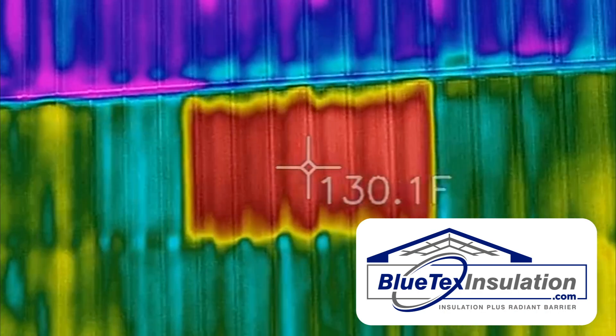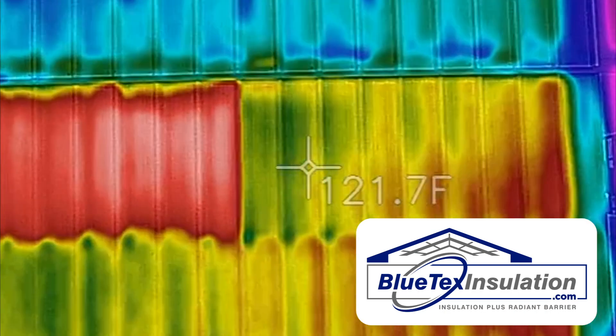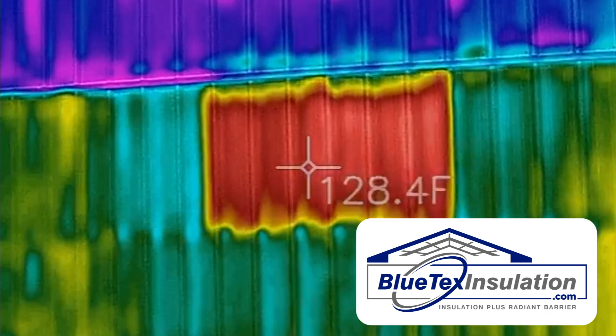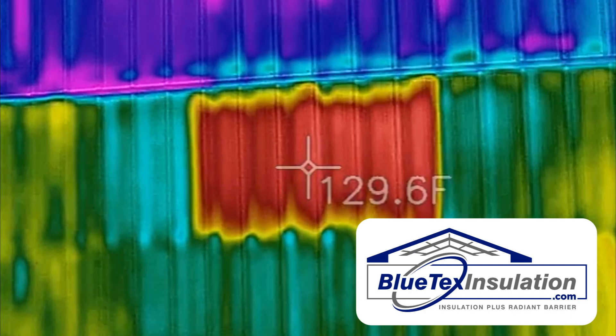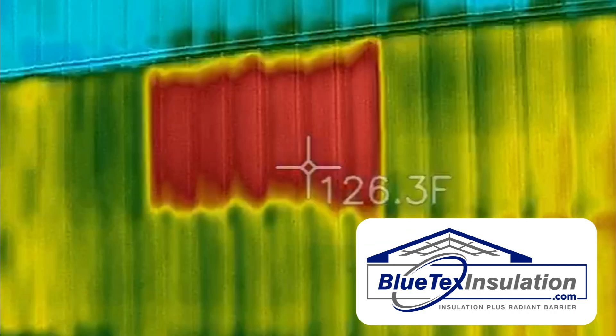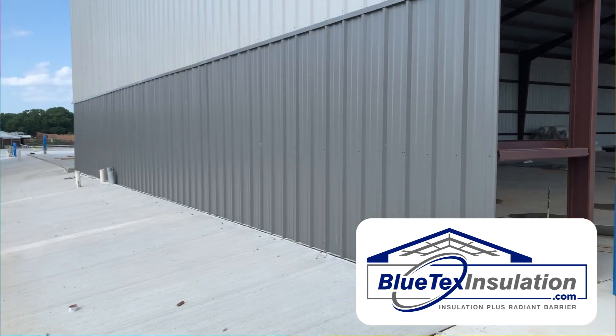Now, if you look to the right, just a few feet, it's only reading about 121 degrees. So the question is, why is this red square hotter than the rest of the building? Let's take a walk inside the building and I'll show you what's happening.